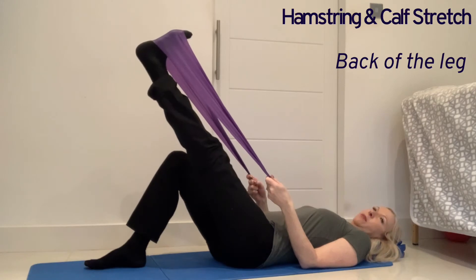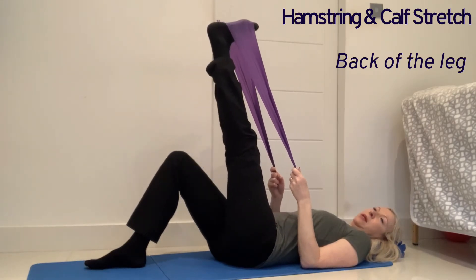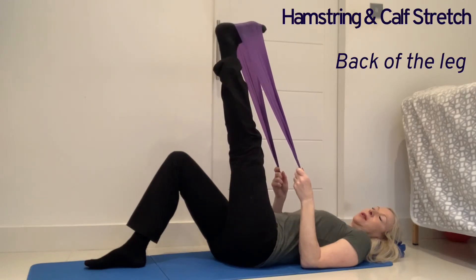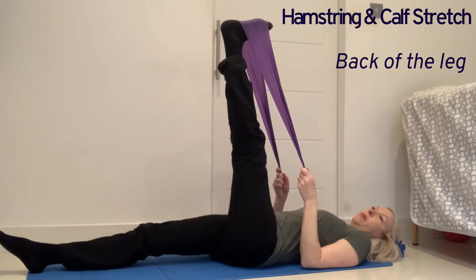If you're more flexible, you can take the leg further up to maintain the stretch, and also press the other leg down onto the mat.